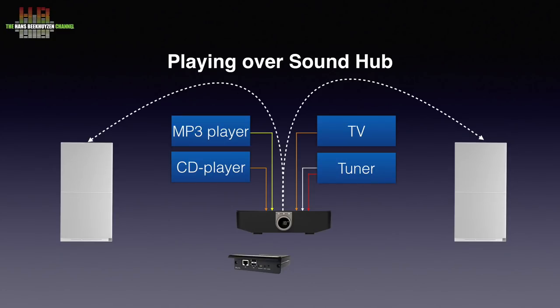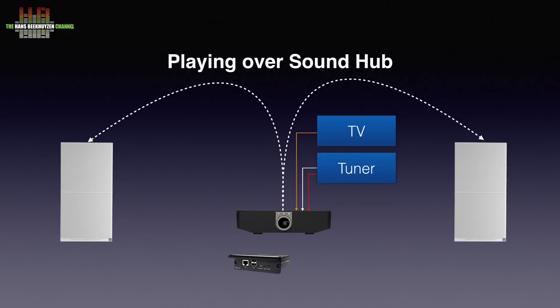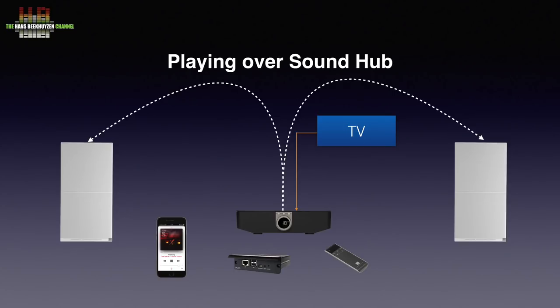Adding an optional BlueOS module brings music streaming from your computer, NAS or almost any streaming service plus internet radio. You then no longer need the CD player, MP3 player or tuner, leaving you with a complete and elegant solution controllable from an app on your smartphone, tablet or computer. A Bluetooth remote control lets you set power, volume and input.